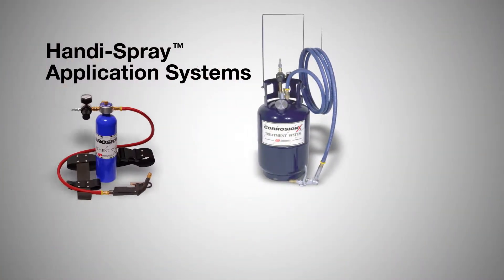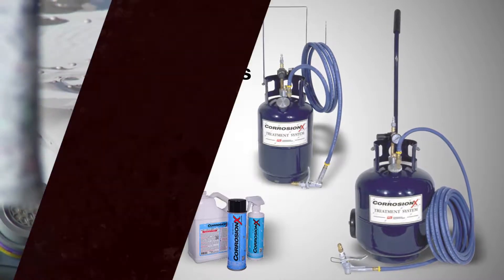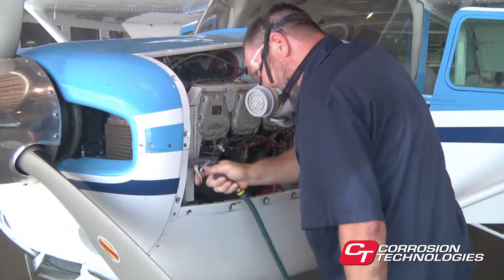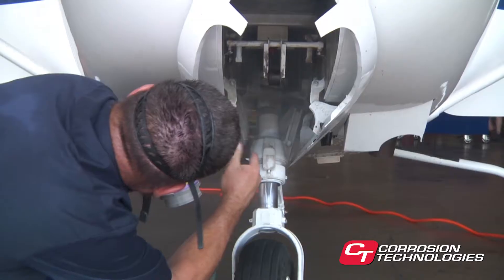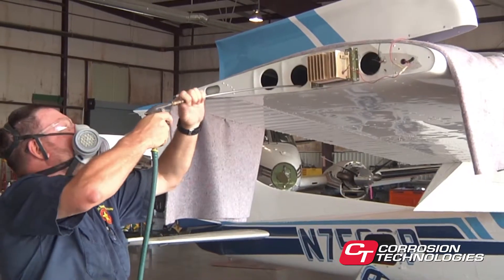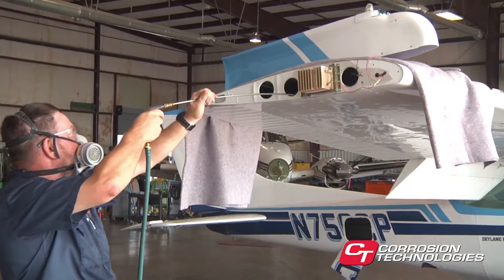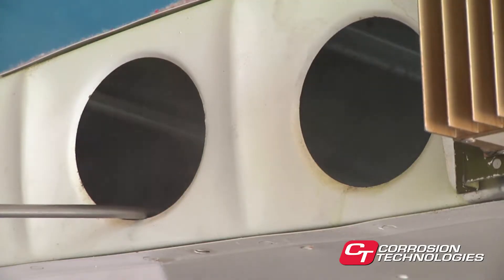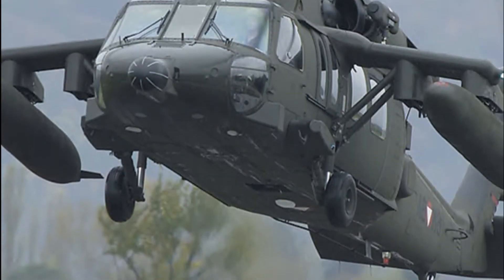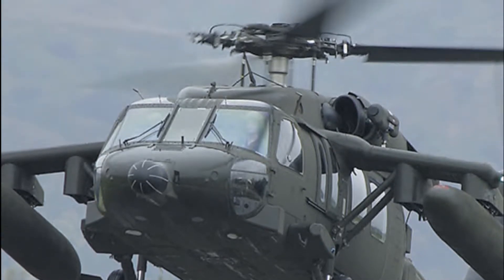We'd like to introduce you to the Handy Spray line of spray systems for applying CorrosionX and other liquids. Handy Spray systems are manufactured by Corrosion Technologies and are among the most cost-effective, trouble-free, and easy-to-use spray systems available today. Unlike complicated air motor sprayers costing thousands of dollars, Handy Spray systems have virtually no moving parts and are guaranteed against defects in workmanship for life. The U.S. military and government contractors have purchased hundreds of these systems, which are now in use all around the world.